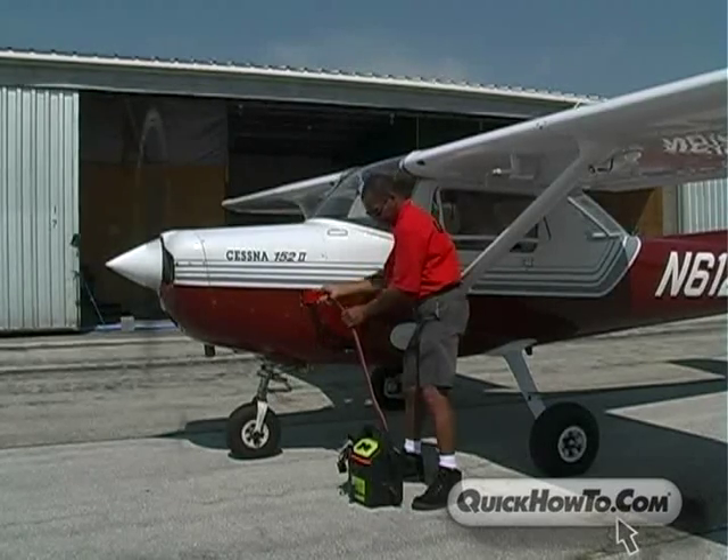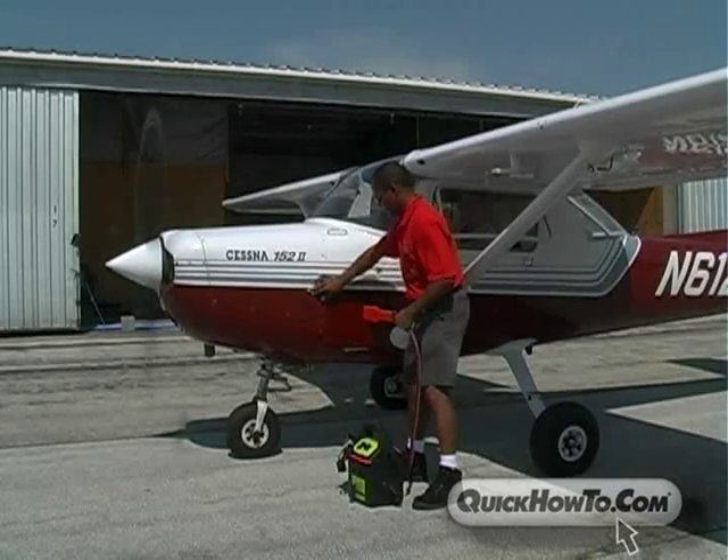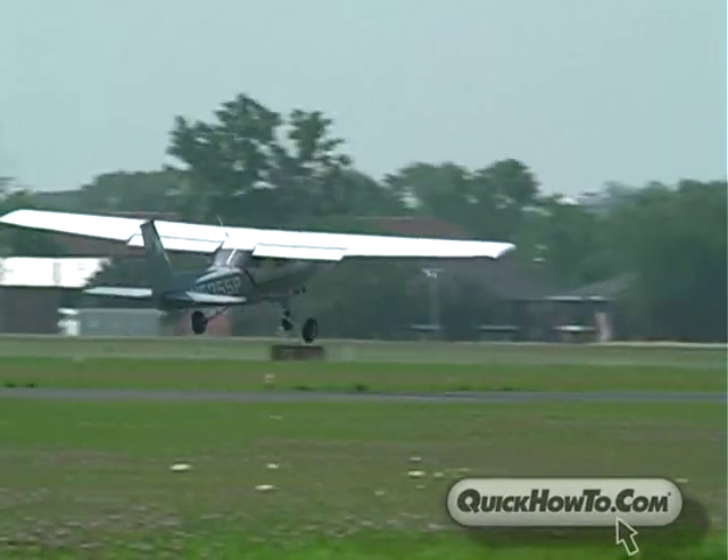Start the engine. After the aircraft has been successfully jump-started, turn off the booster pack and remove the connectors from the aircraft. Soon enough, you'll be back in the sky.